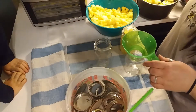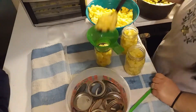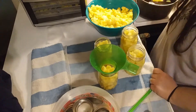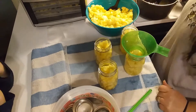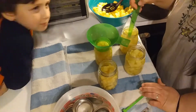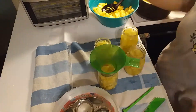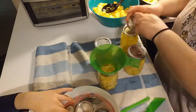Strain your pineapple, put it in the jars, and then add your liquid after. It says a generous half inch of headspace. Debubble. You need to wipe your rims. I always use vinegar, but you don't have to — you could just use water. Fingertip tight.